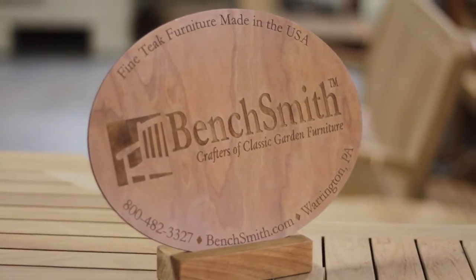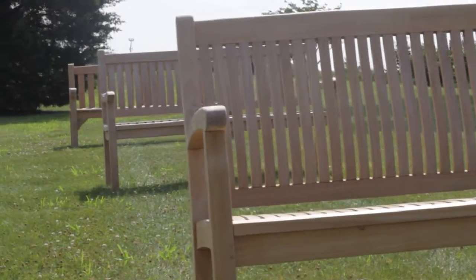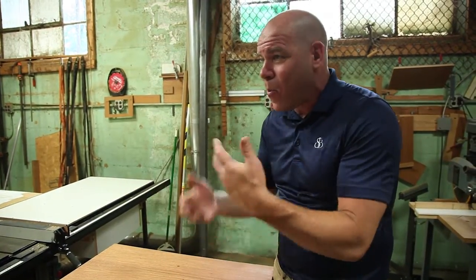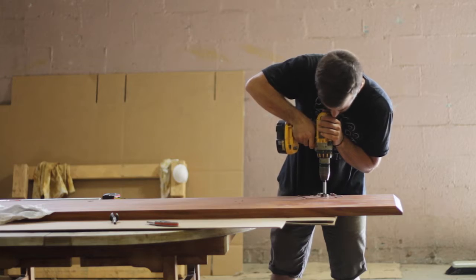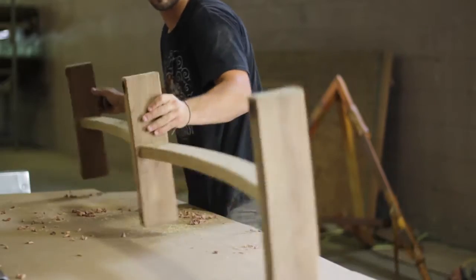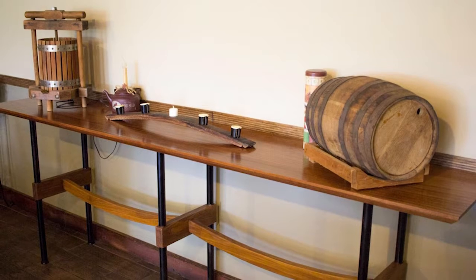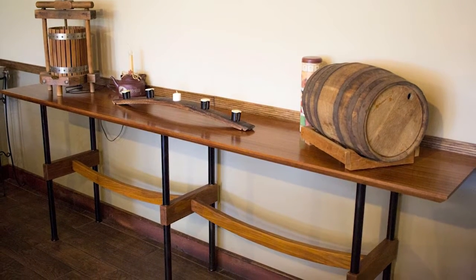Benchsmith is known for outdoor furniture and outdoor patio furniture, but maybe if someone wanted something special, they could come speak with you directly and maybe you could come up with a creative solution like this? Yes, I'm trying to offer indoor business to accompany the Benchsmith outdoor business. I do more single personal custom pieces — like we just got done a 102-inch long mahogany table for Buckingham Pizza, and that's just been installed into their dining room right now.